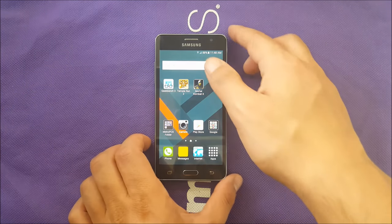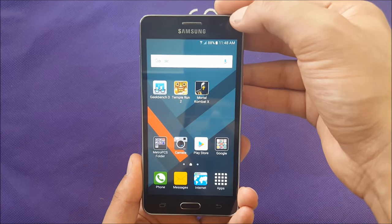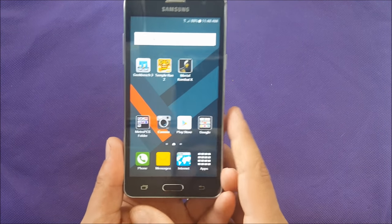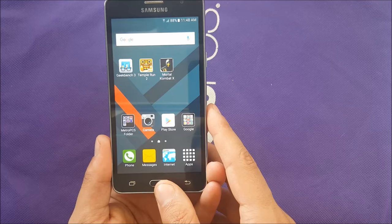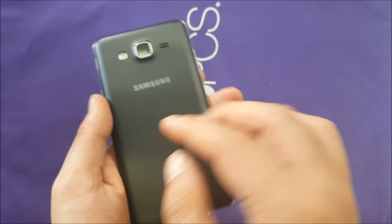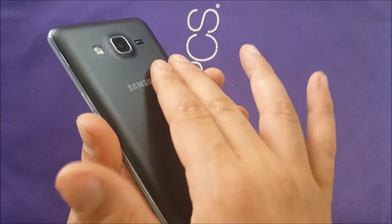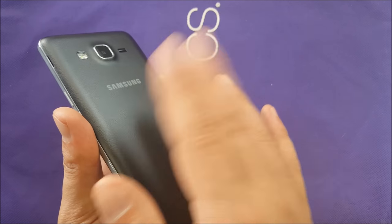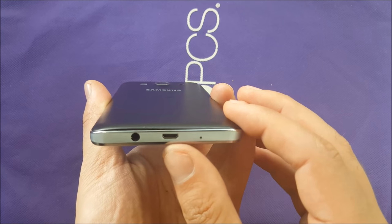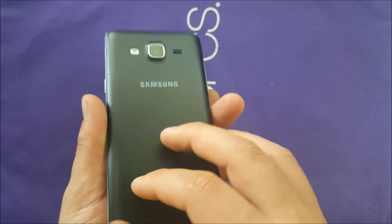Taking a closer look at the design: from the front you will see the regular Samsung design — speaker, proximity sensor, 2 megapixel front camera, no LED notification lights unfortunately. You have the capacitive buttons for back, recent apps, and home. Power button and volume rockers are on the side. On the top you will see noise cancellation, and from the bottom you have the microphone, USB charging port, and audio jack.